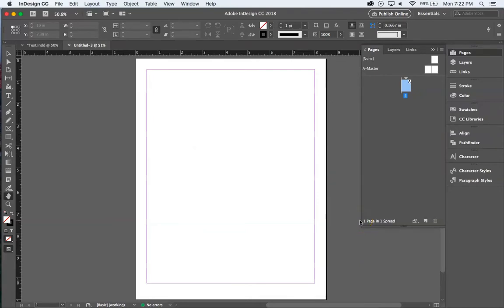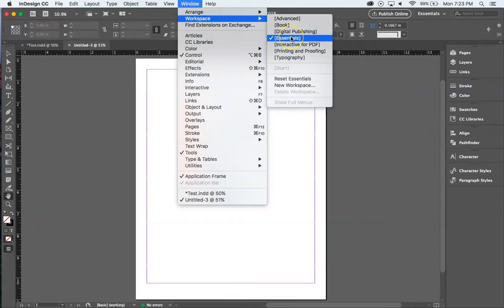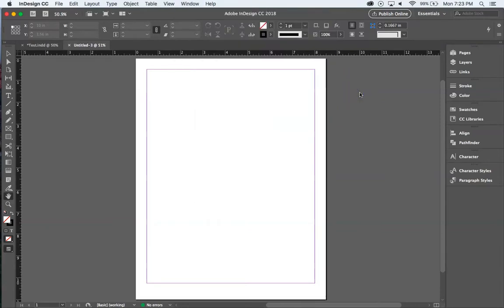The document is created. You can see the bottom margin is a little larger — half-inch margins on the sides, top, and interior, and three-quarters of an inch at the bottom. To make sure we're all looking at the same workspace, go to Window > Workspace > Essentials, or Reset Essentials if things look different.